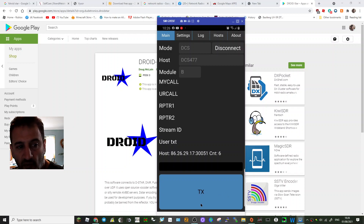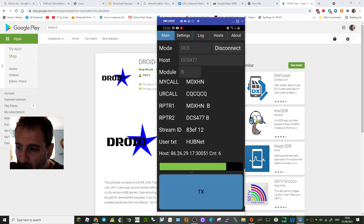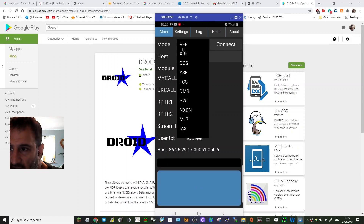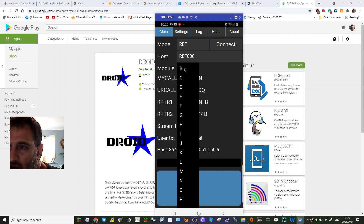It's just gone quiet — someone stopped speaking there. You're only hearing it from my phone, but there are your settings. I'll disconnect now. If we do reflector 30, we want to see...